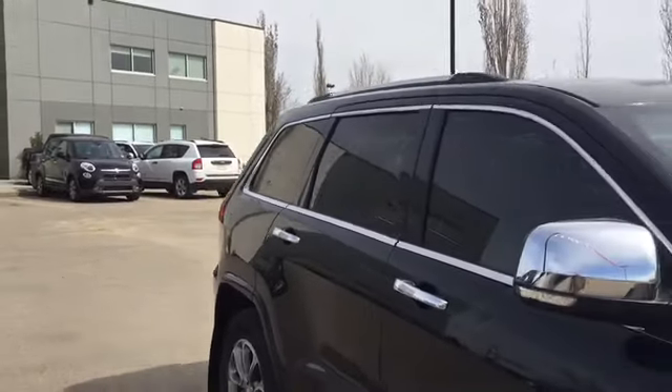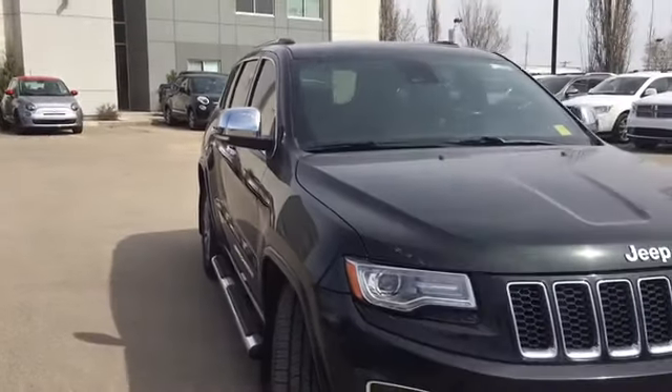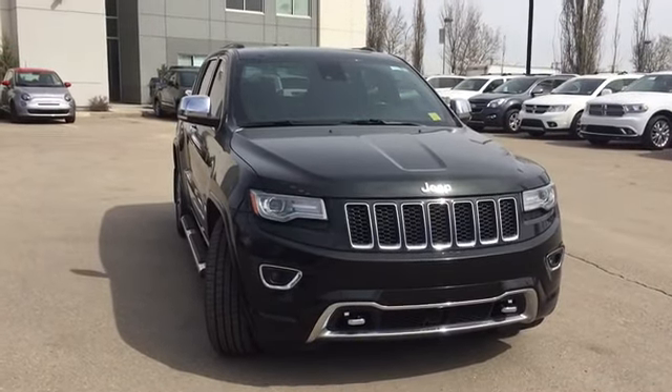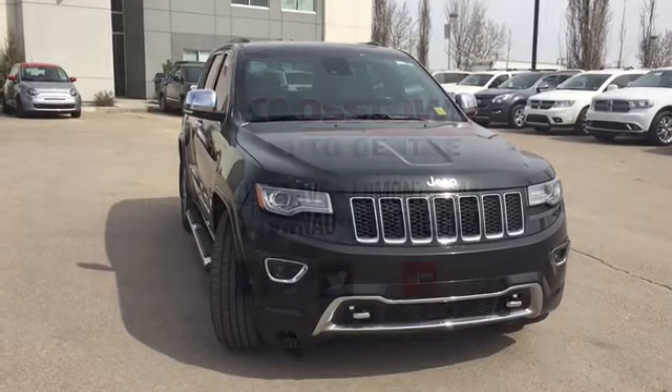That was the 2014 Jeep Grand Cherokee Overland. If you want to book your test drive and check out all these cool features for yourself, we're just a click or call away here at Crosstown Auto. Thanks for walking around with me today — we hope to see you soon.